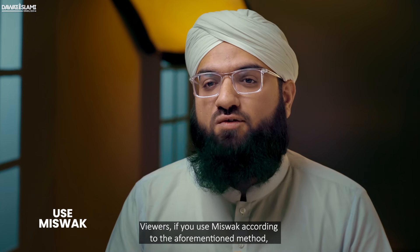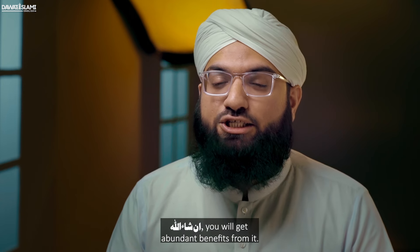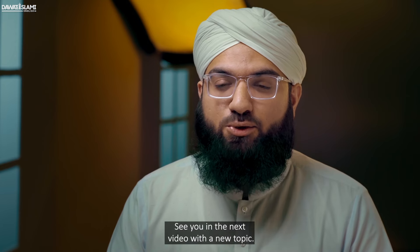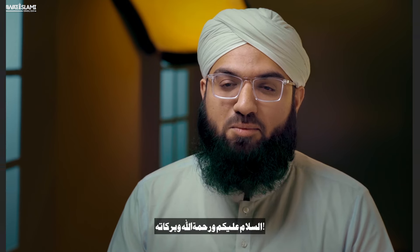Viewers, if you use misvak according to the aforementioned method, inshallah you will get abundant benefits from it. See you in the next video with a new topic. Salaamu Alaikum Warahmatullahi Wabarakatuhu.